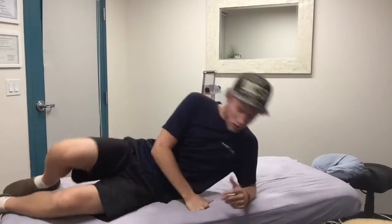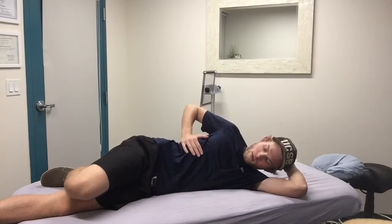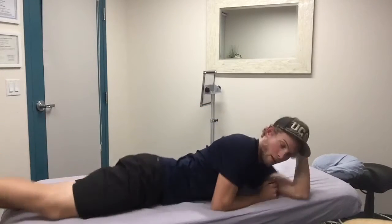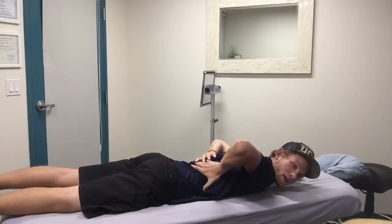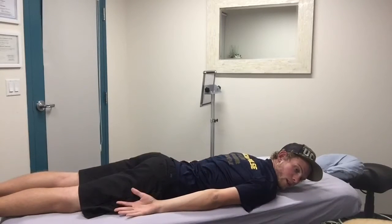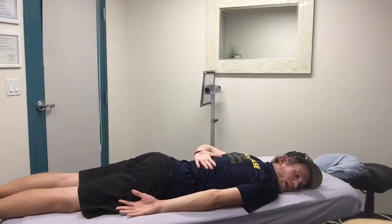Likewise, you can turn onto your side. I can turn onto my side here and just breathe up into my ribs this way, working on my lateral expansion. Or I can lay down on my stomach and try to reach your arms back to touch your back, or you can just simply put the back of your palms on, or just try to feel it without your hands at all. And you could just try to breathe lifting your back up.